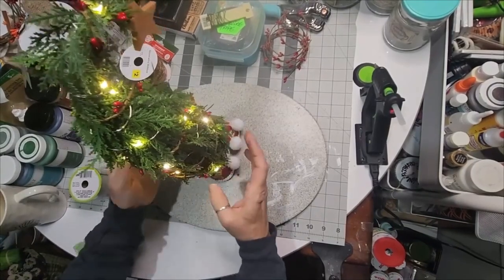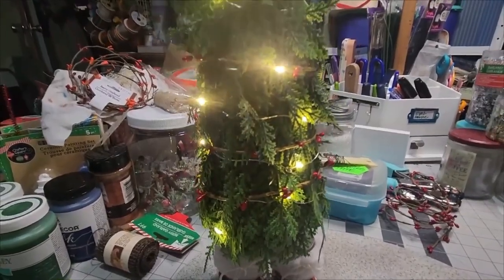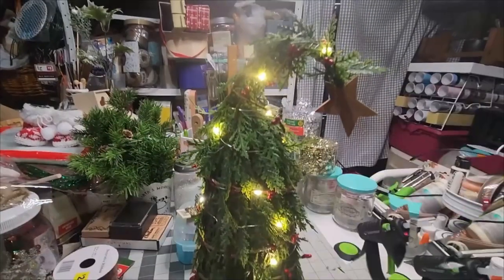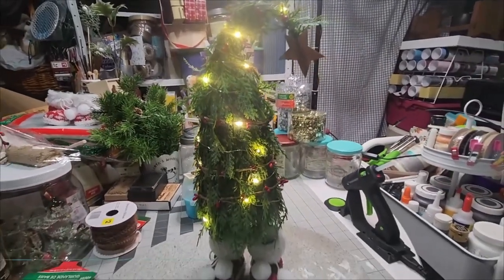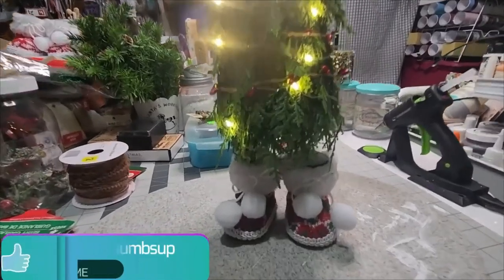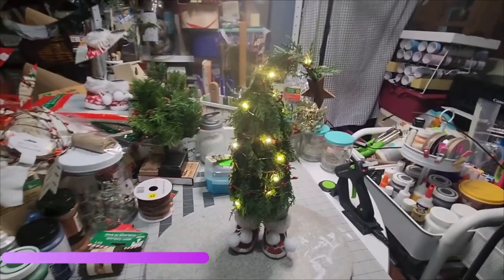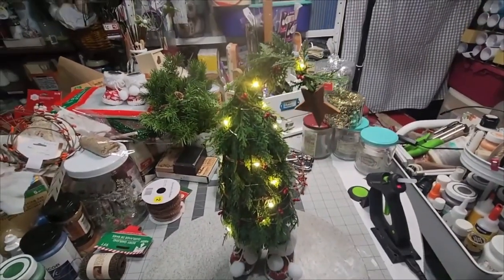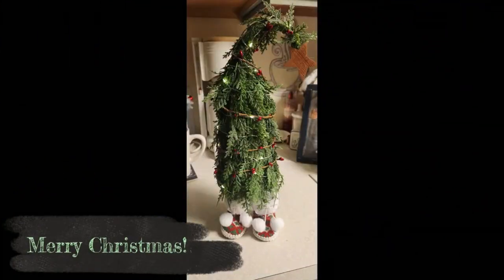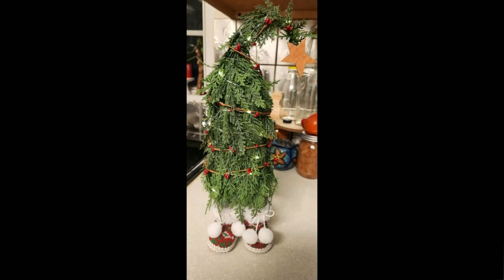Is this not the most adorable, cutest little thing you have ever seen? I am so in love with this standing Christmas tree, walking Christmas tree, leg Christmas tree. If you like this video, give it a thumbs up, subscribe, join the DIY team. And until the next DIY, this is Elizabeth — I'll be crafting y'all. Merry Christmas. Make your DIY Dollar Tree Walking Christmas Tree.